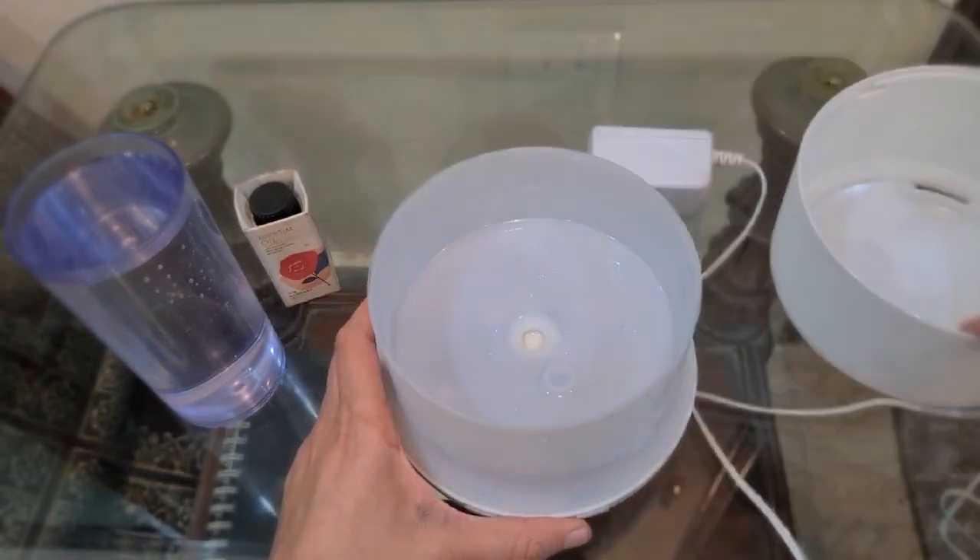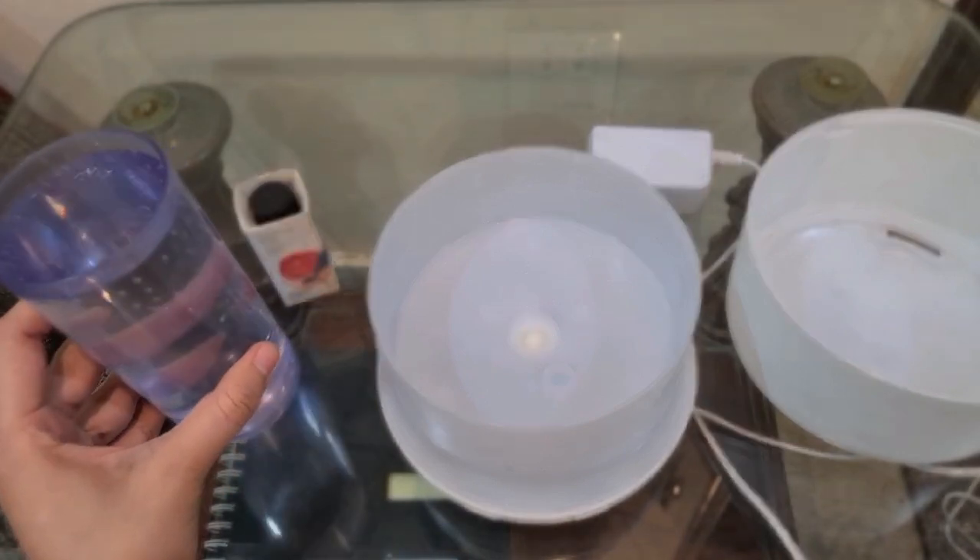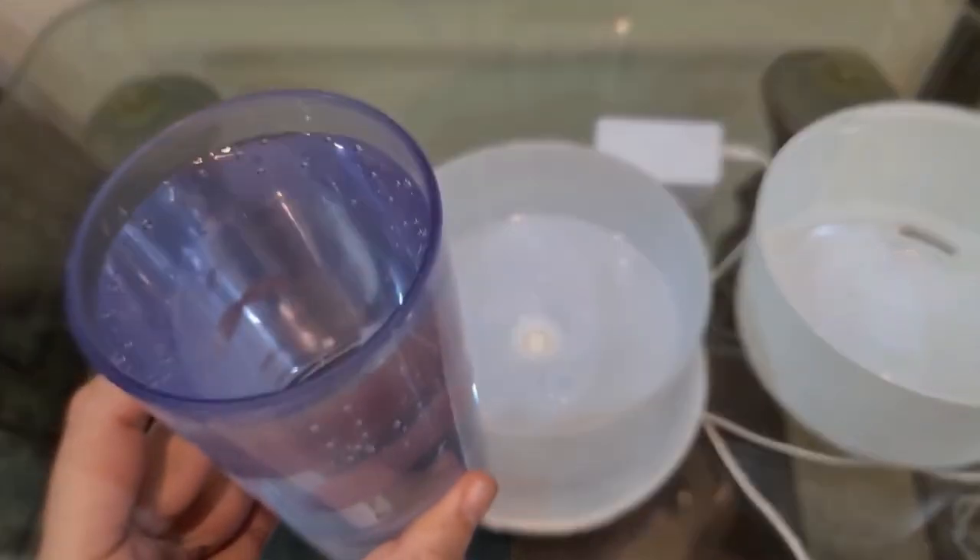So simply you have to open it and now I am going to add a glass of water inside. Make sure that you add clean water.